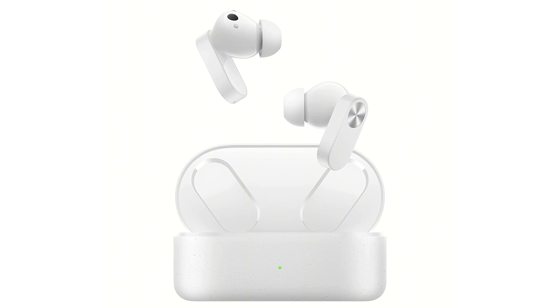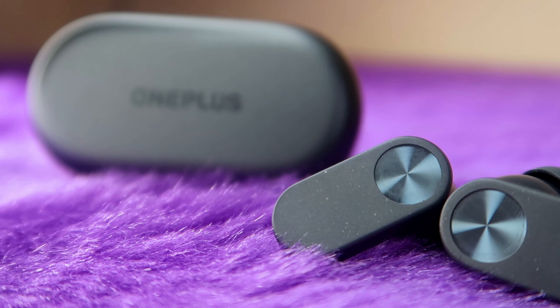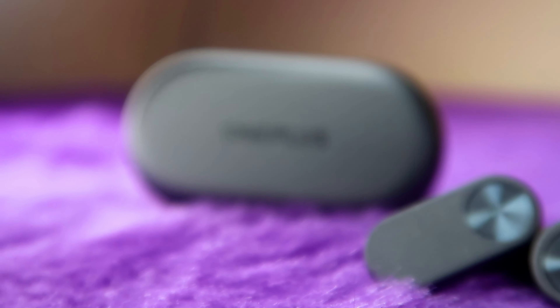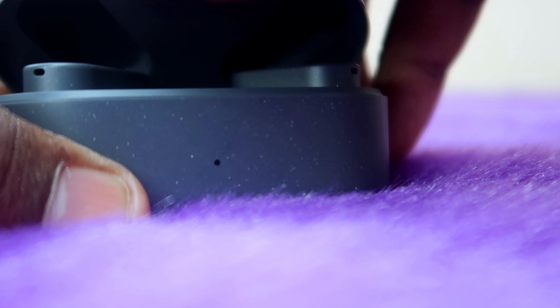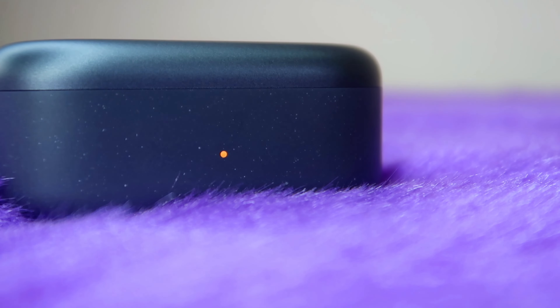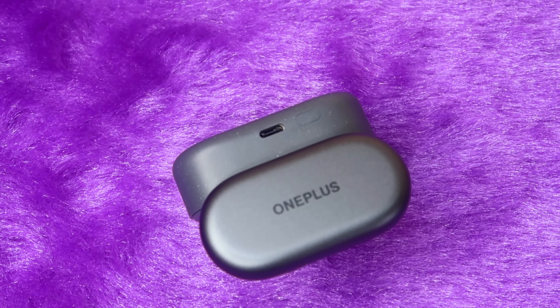There may also be white marble and black marble variants. The black color variant looks a bit better. On the front of the charging case, there is an LED indicator light. On the rear side, there is a USB Type-C port and a pairing key button.